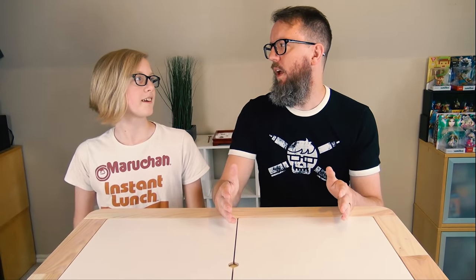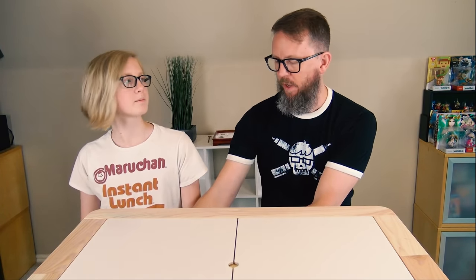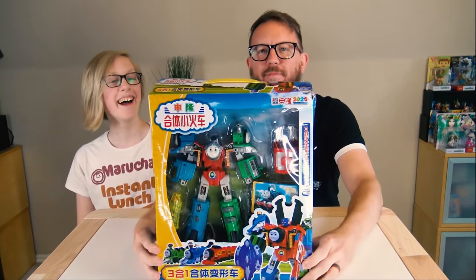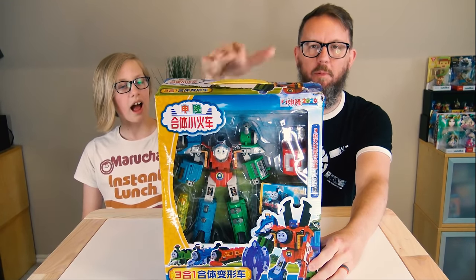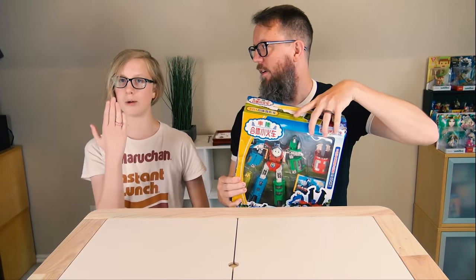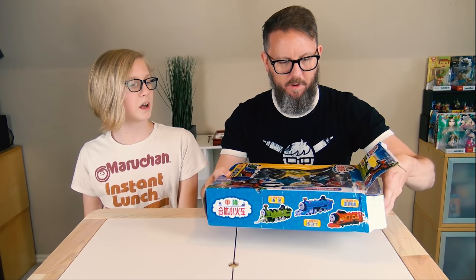This is the one that everyone sends me. Everyone sends me this link, everyone sends me this picture — everybody sends you this on Discord. So we went ahead and got one. It was a little bit tricky to find but I did find one. This is the Transforming Thomas combiner that I think most people are familiar with. You've probably seen this. I think I've seen other ones where it's like only three trains — Thomas, James, and Percy. This one appears to only be three trains also, so I'm anticipating this will fall apart.